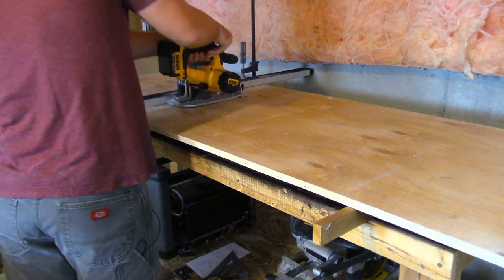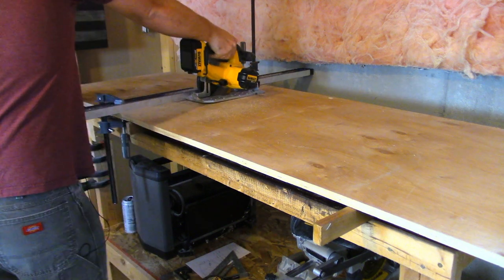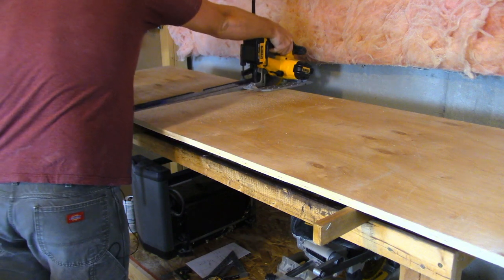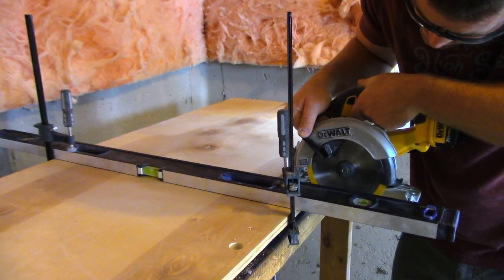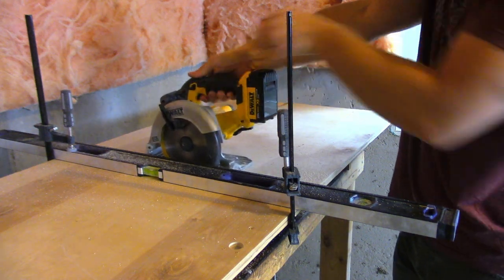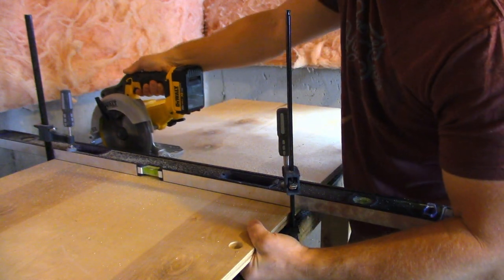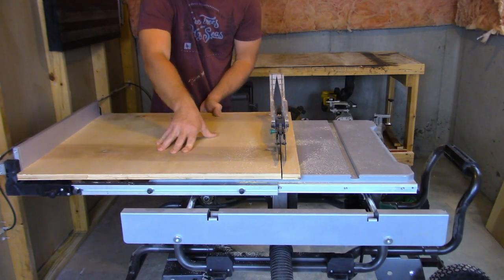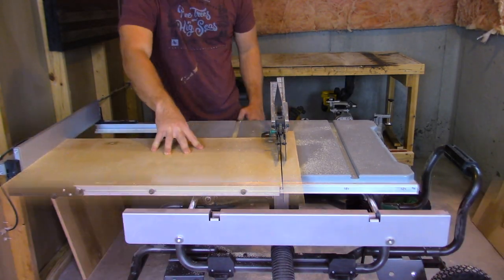Here I'm just ripping down the three-quarter inch plywood so I have more manageable pieces to push through my table saw. I'm just ripping down the dimensions for all three sides.